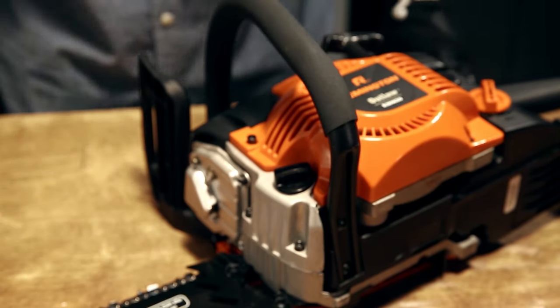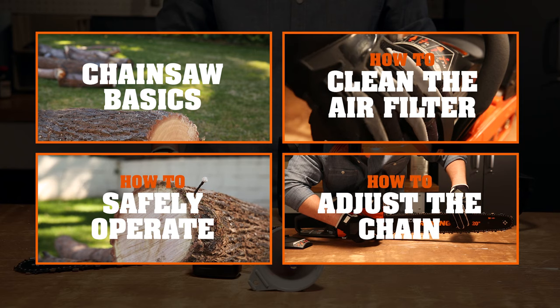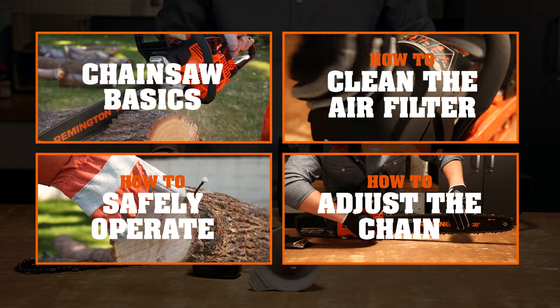There, nothing like a well-oiled machine. Well, that does it for oiling the bar and chain. Any other chainsaw questions? Just find the answers here.